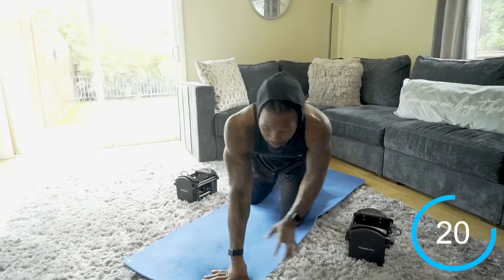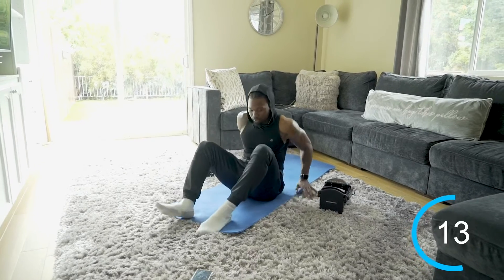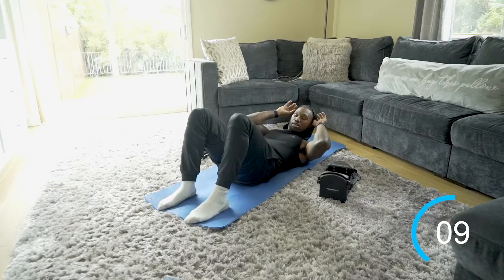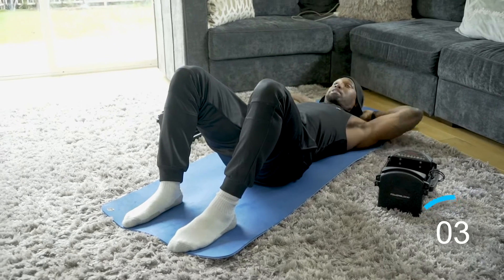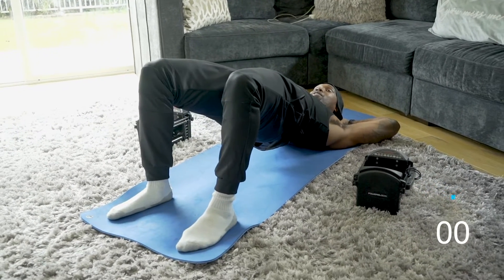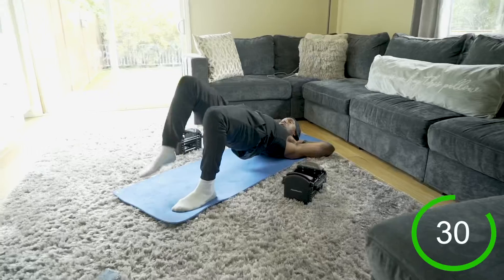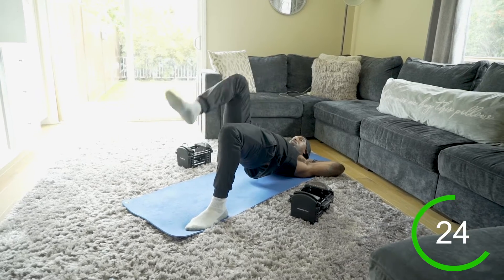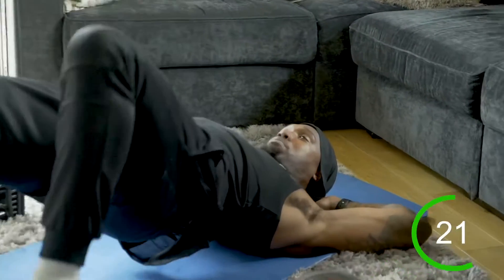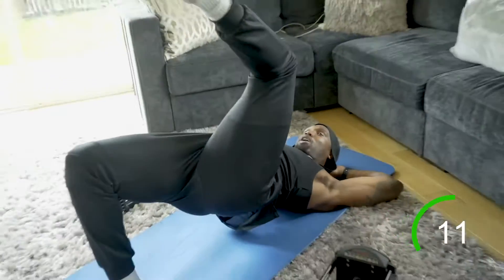Glute bridge marches coming up next. So the bridge is up the entire time — keep those hips up. Begin: march right, hips staying at the same level, march left. We're warming up those glutes, getting activated, getting ready to work — we're going to need it when we pick up those dumbbells. Keep the hips up, stay in that bridge the entire time, and drive that knee up.